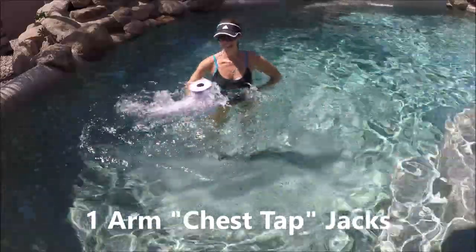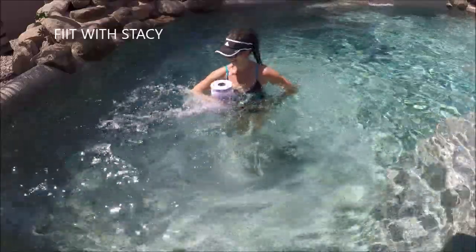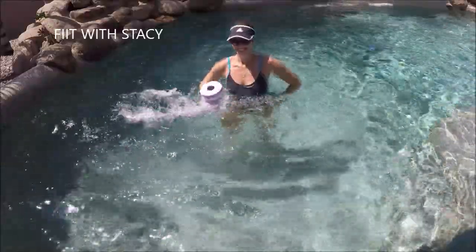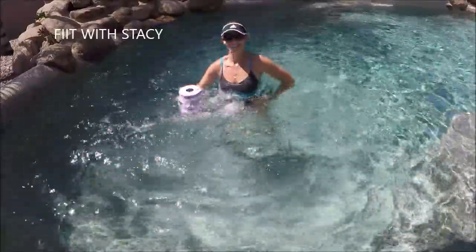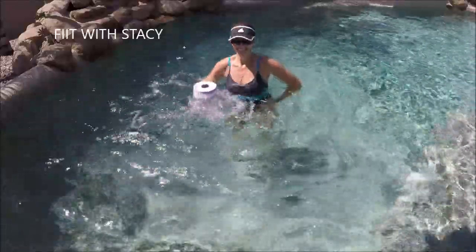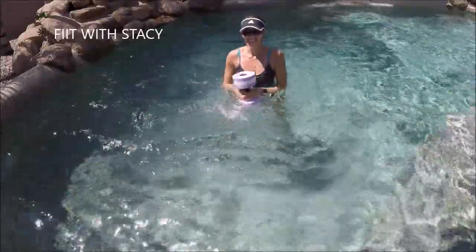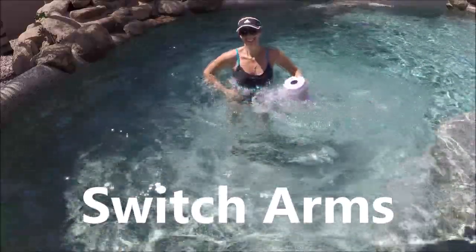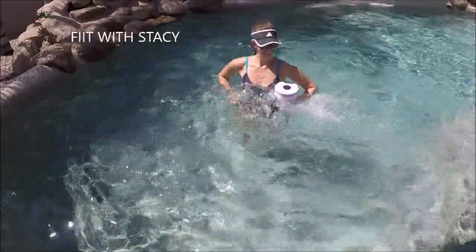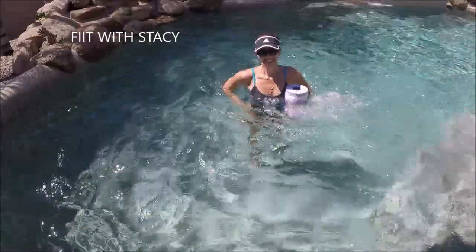Last five seconds, then get ready for some jacks. Take the buoy and put it in your left hand. Jack the legs open and closed while the left arm does a chest tap — open the elbow and then close the elbow, extend and bend, almost like bringing the buoy out and then tapping the chest with the buoy. Open and tap, open and tap. The other hand just rests on the hip. Switch sides doing it on the other side. What we're doing here is trying to keep a really tall posture because that buoy is going to try to drag you in the direction it's on, so you want to stay upright and as tall as you can.